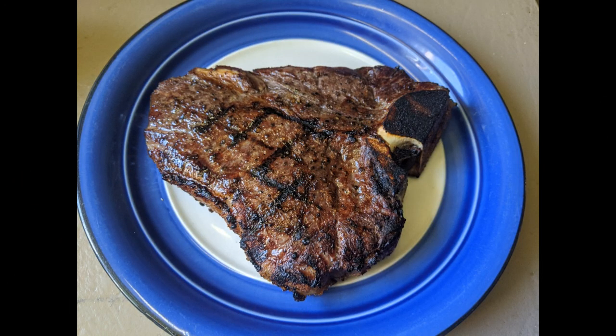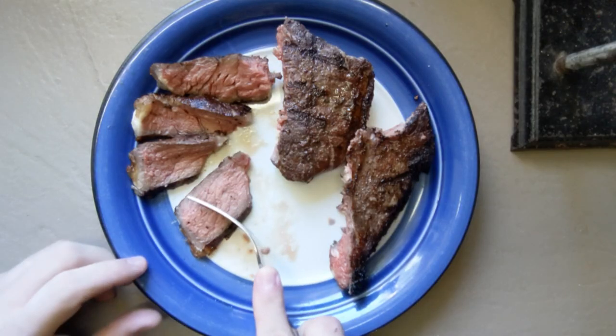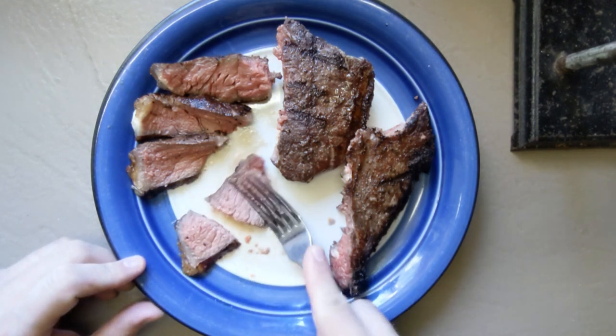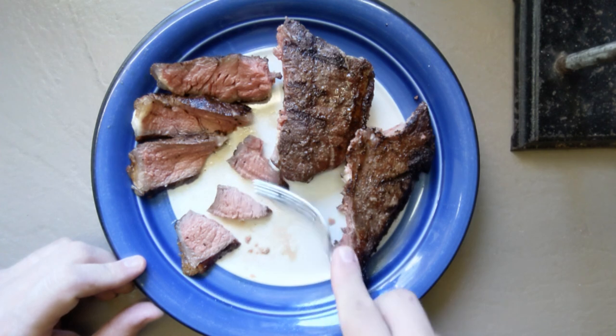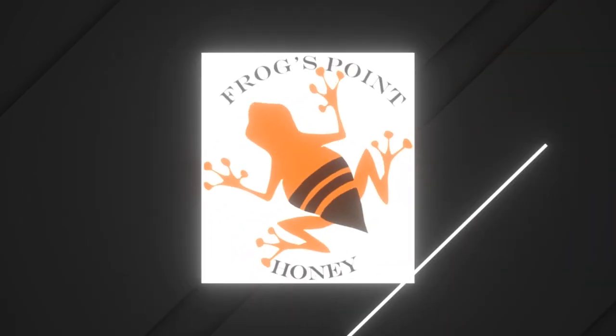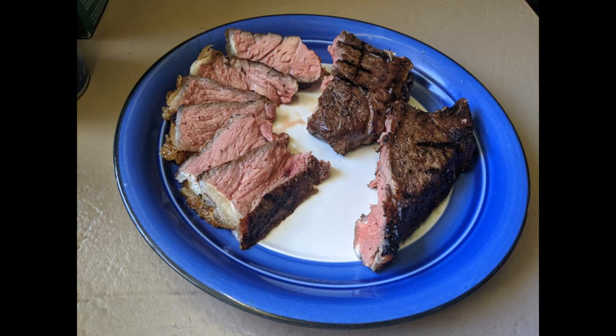And there you have it — a perfectly grilled, super juicy, tender, delicious porterhouse steak. Check this out: you can cut it across the grain with a fork with no problem at all. Let's eat! Thank you for watching everybody. Please click like down below and don't forget to subscribe.